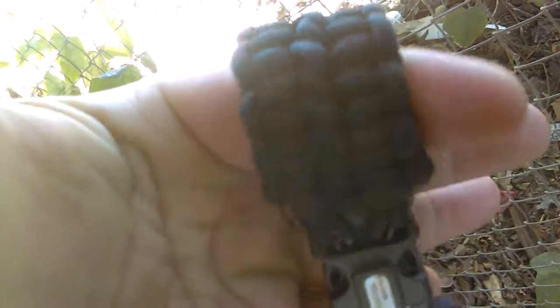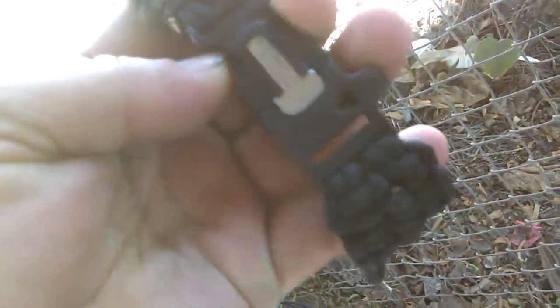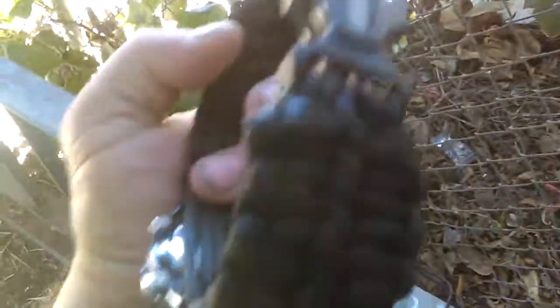All I did was just a standard double cobra weave on it. It still has the emergency whistle. It also has the flint and steel fire strikers. Flip it around so you can see the striker like my last one did.